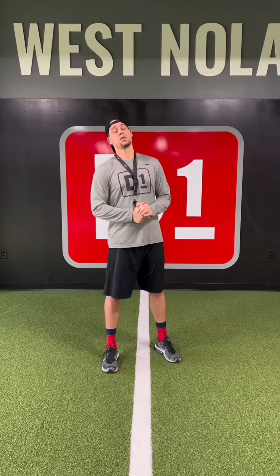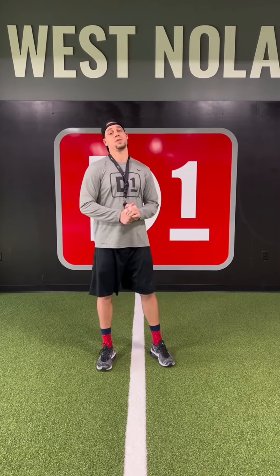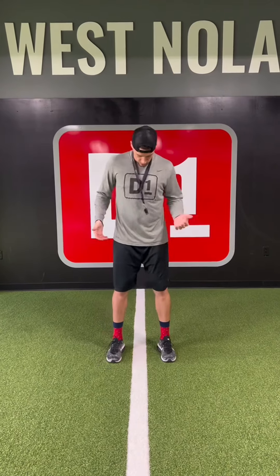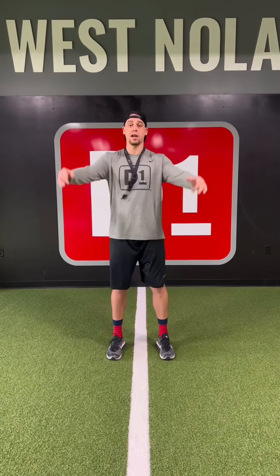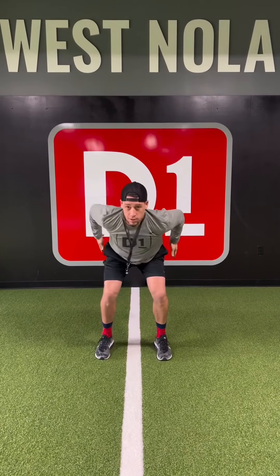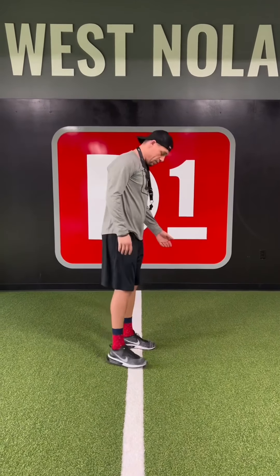What's up y'all, it's Coach Bo. I want to go over a few simple tips on how to do a plyometric jump. In our series, we teach the snap down. The first thing we want to do is get in an athletic position — hands up overhead. When the coach cues you, you're gonna snap down to the power position.